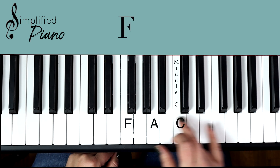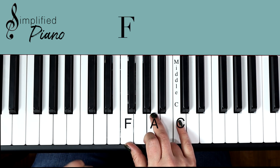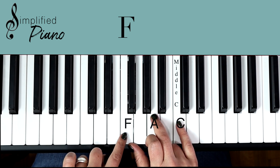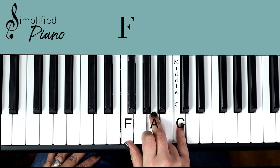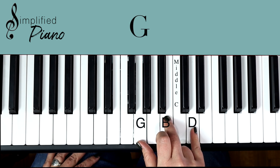Then our F chord, I'm going to play down here. So you look for the group of three black notes — the F is right there. F, A, C. I'm just moving these other two fingers out of the way so that you can see which notes I'm playing. Then you move one set of notes up, and you're in the G position.